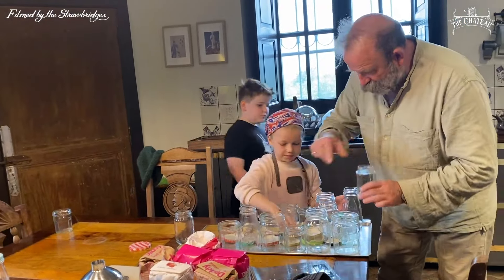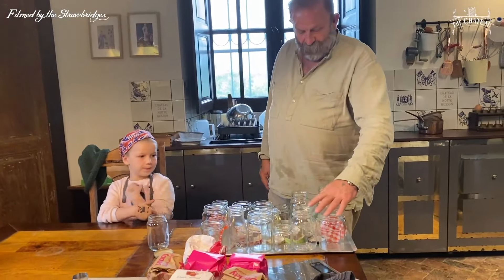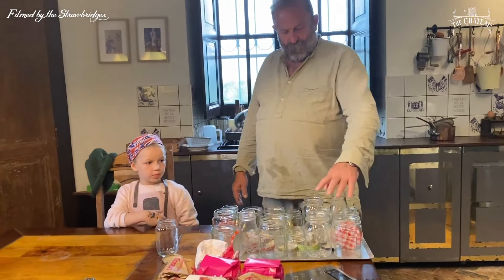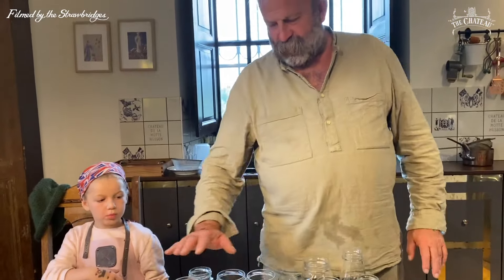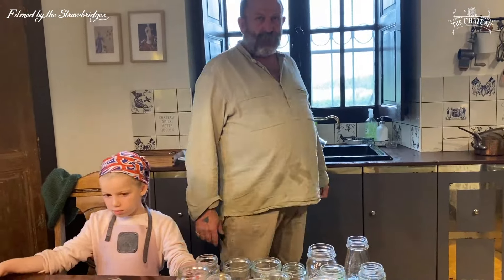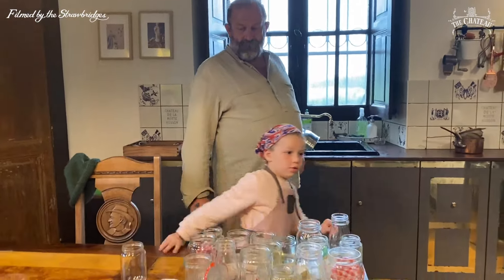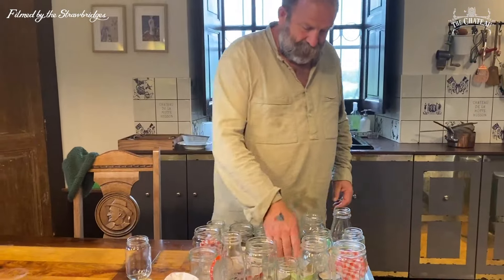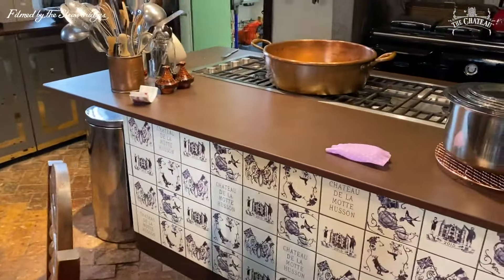That's one kilo, that's one kilo, that's two kilos, three kilos, four kilos, five kilos. Yes — we need another lot. Do we need to get more jars out? Obviously. Right, should we go? All right, all right.